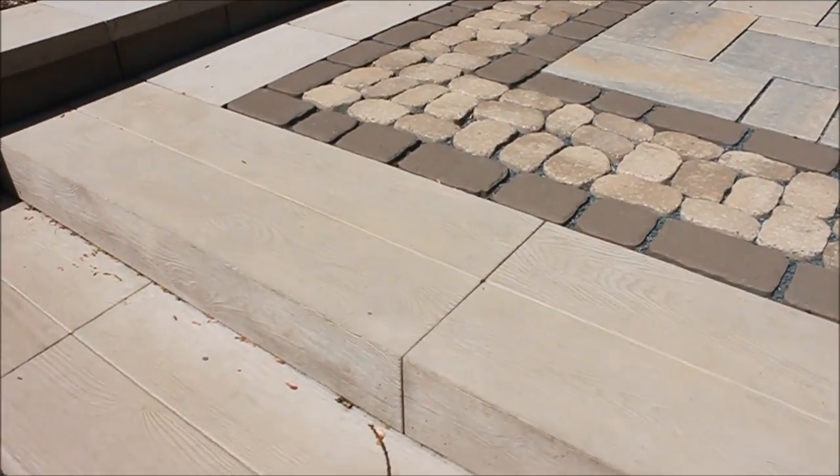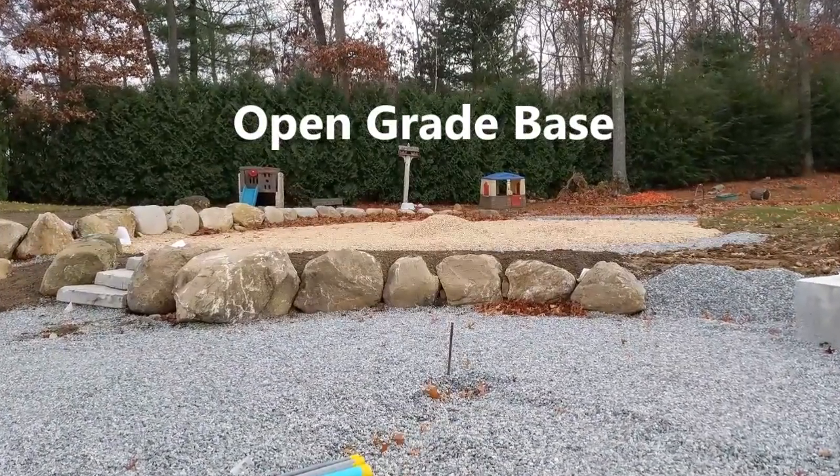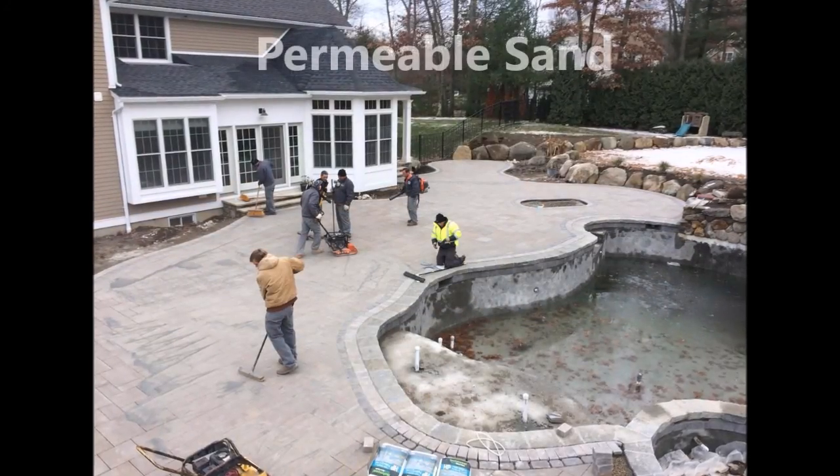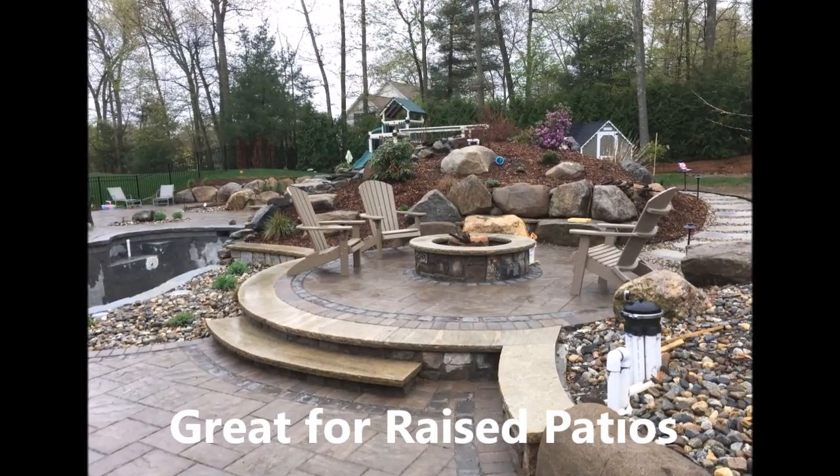Highly impressive. We have used this system on numerous jobs over the past few years. We've switched to doing a lot of our bases on open-grade or 57s, especially in a raised patio application — extremely helpful. You get no movement of frost within your 57s. In conclusion, something to consider: open-grade base with non-permeable and permeable surfaces on top. We have no failure rate at all, so I highly recommend it. I don't believe it's ICPI certified at this point, but I do see it being certified in the future. We love it, we've had great success, and maybe you can too.